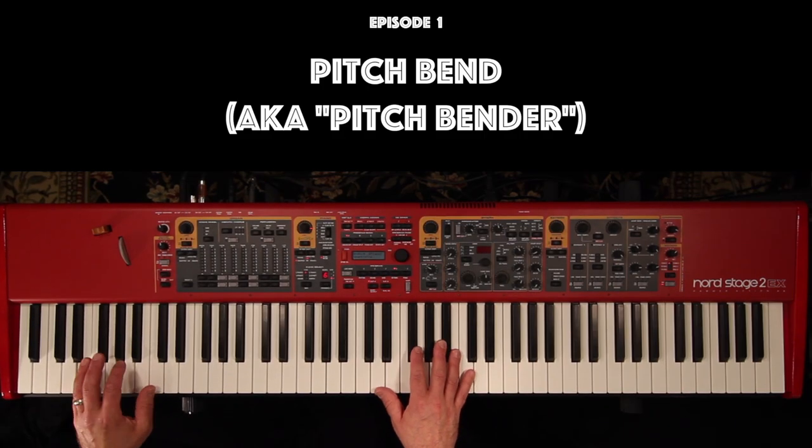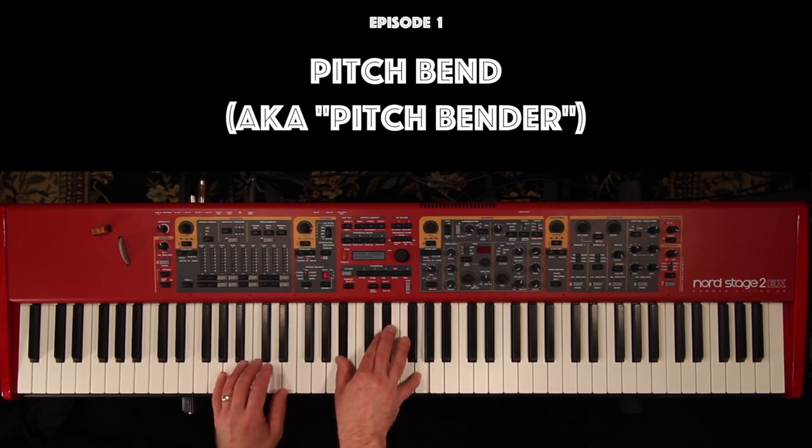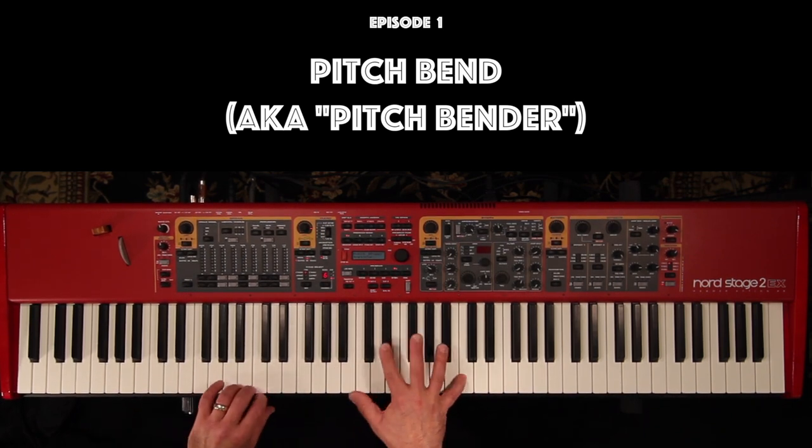Hey there, welcome to The Instant Pianist. Today I'm offering a crash course in the use of pitchbend, or pitchbender, as some keyboardists prefer to use.